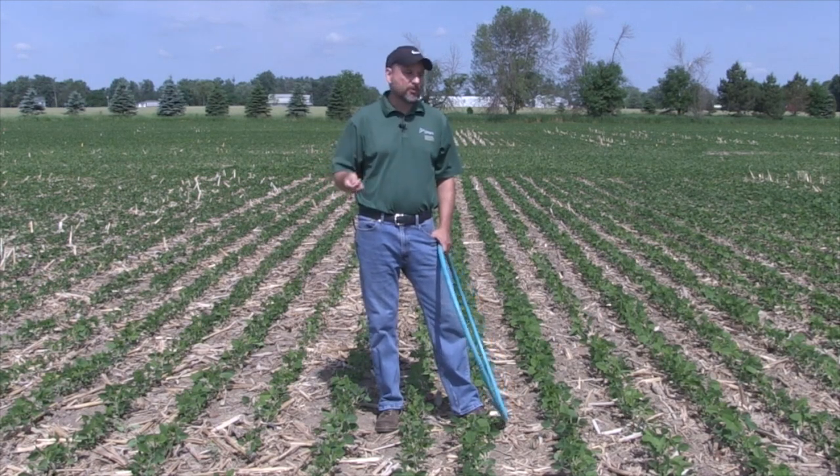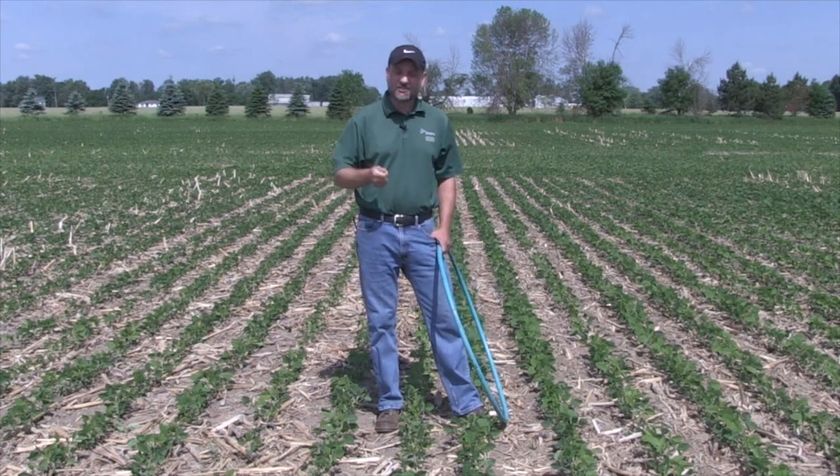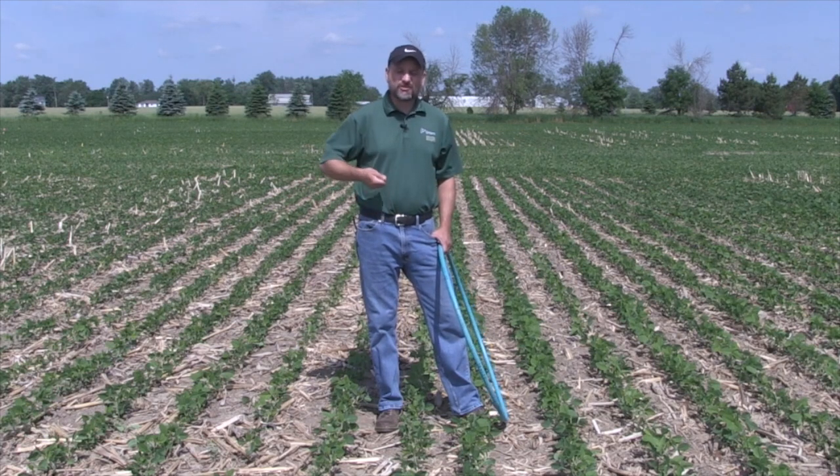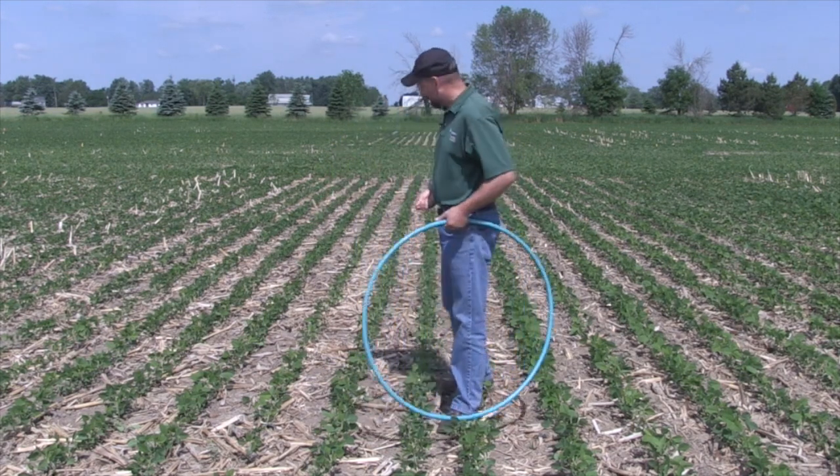We're doing some rolling trials here, but one of the things we're also doing is a pre-tillage one-pass with an RTS-type unit versus straight no-till. One of the issues we constantly get into with no-till is getting enough plants per acre.